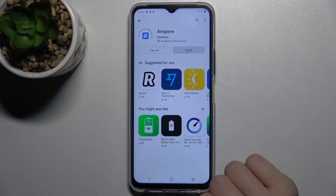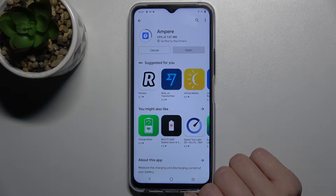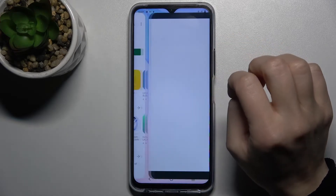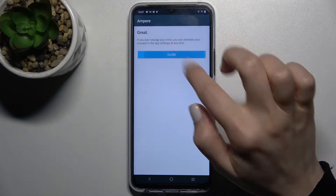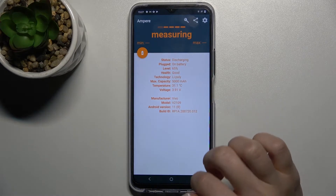Now we have to get this application, so tap to install and wait a few seconds while the application is installing on your device. Now just open the app, click 'Yes I agree', close that, and in the bottom left corner tap OK.